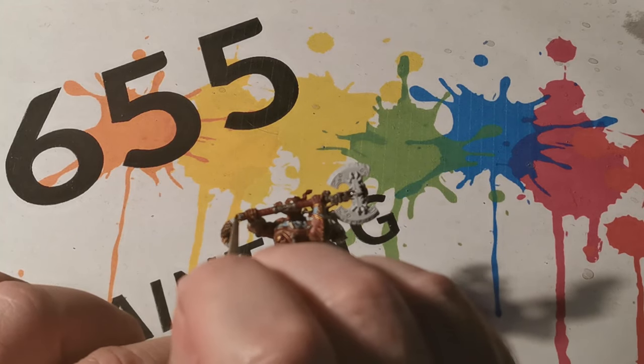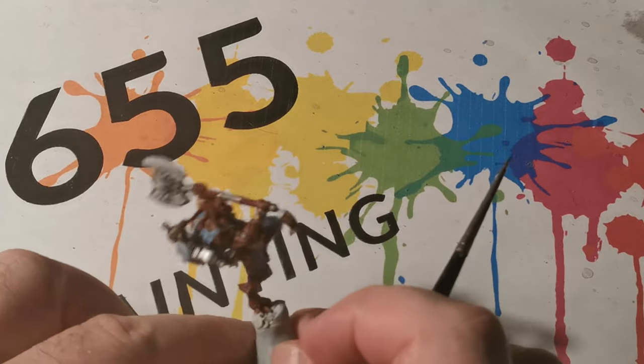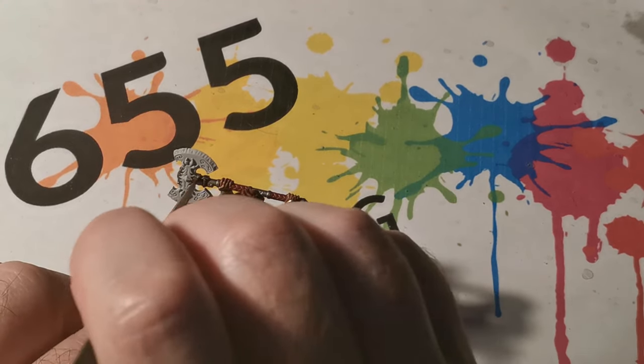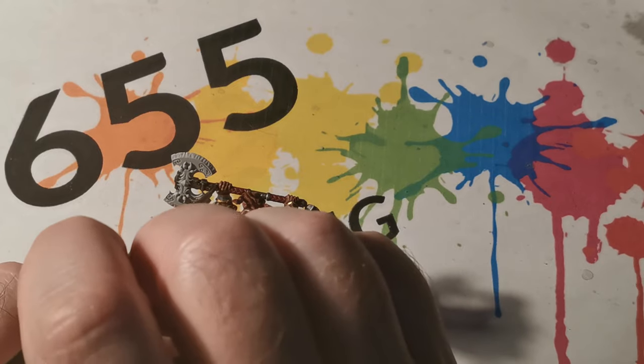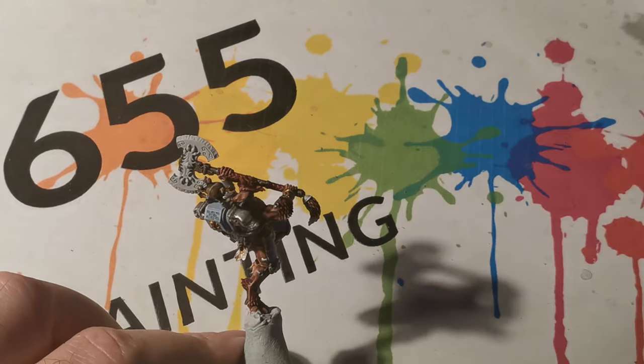Next, I am trying to keep the colours reasonably dark, so for the metallic areas I applied Lead Belcher and I didn't apply any additional highlights to these areas. Afterwards, Nuln Oil was applied and this helps to tone it down even further.